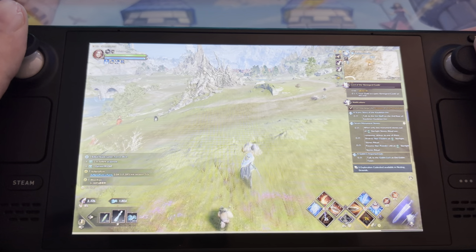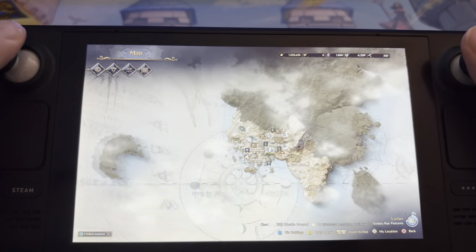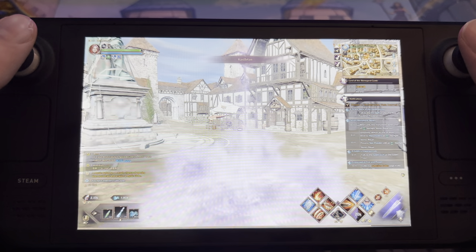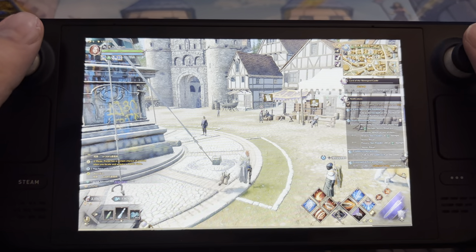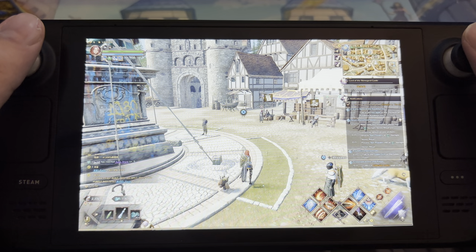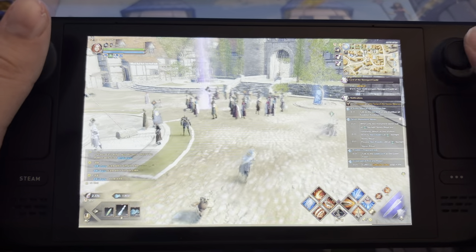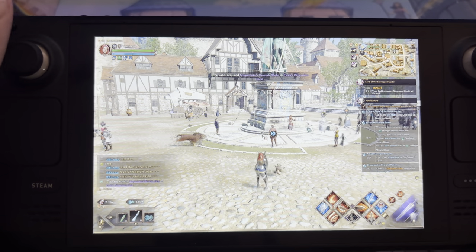No problems at all. We can open up the map — works very well, zooming in and out. Let's go to the main city. The purpose of this video is just to show that it's actually possible to play this game on a Steam Deck. If you want to know how I did it, I have a guide on how to play on the Korean server — same process: install the VPN, install the launcher, log in with your account. It has to run in Windows though, because this would not work on Steam OS with the VPN.